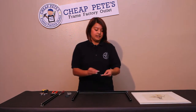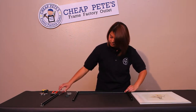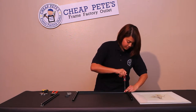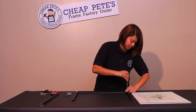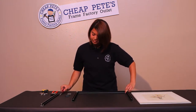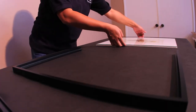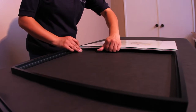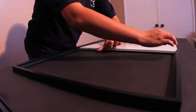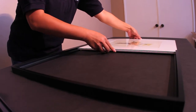Repeat the same process on the other side. Flip your frame so it is front side up, and take your prepared art with the glass and backing, and insert it into the front channel of the metal frame. Be careful with the edges of the glass and slide it in.